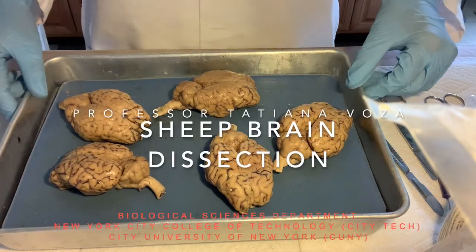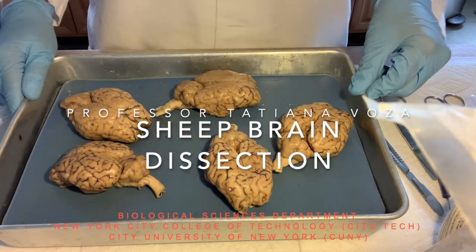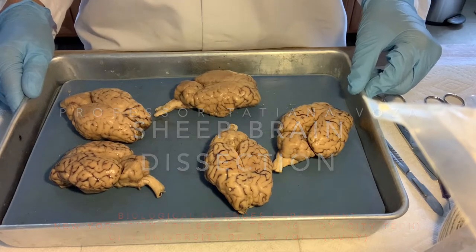Hi guys, Professor Voza here from City Tech, and today we are going to dissect the sheep brain as an illustration of the nervous system.